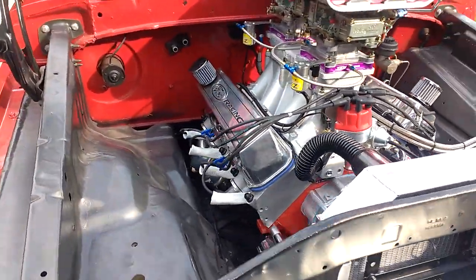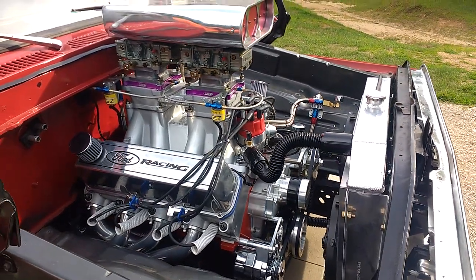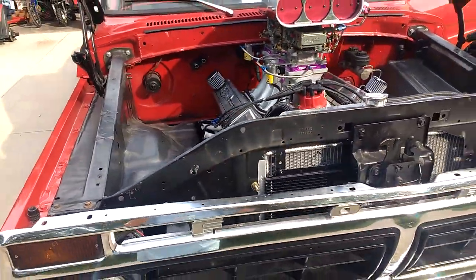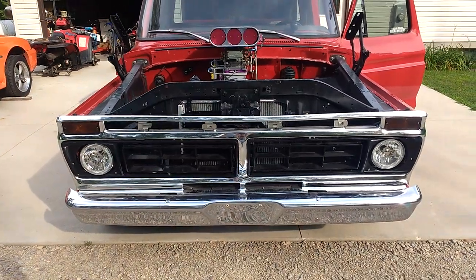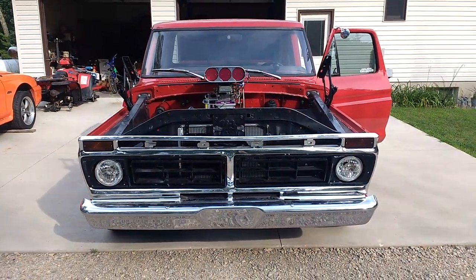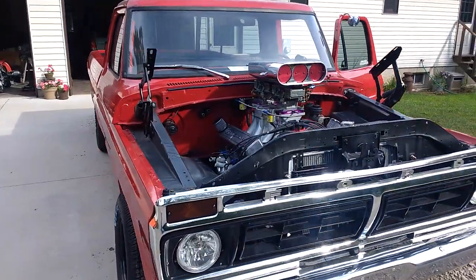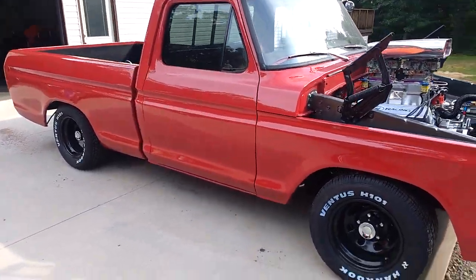Do a little walk-around here so you can see some of the detail and work. Probably do something with the spark plug wires yet, and make sure cylinders 7 and 8 don't run together too long. Nick will put some miles on it and do some other stuff. He's not sure on the hood yet — he might either cut it and try to make it fit, or he might just pull the hinges and go from there.